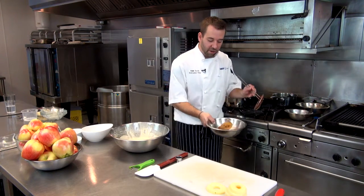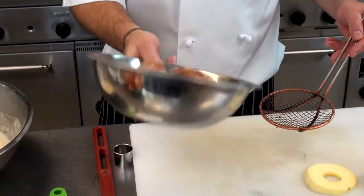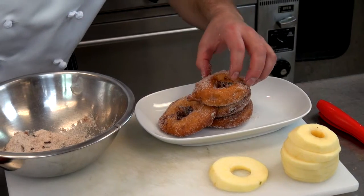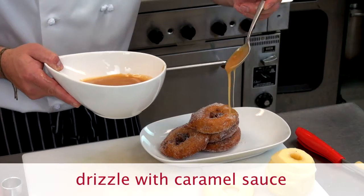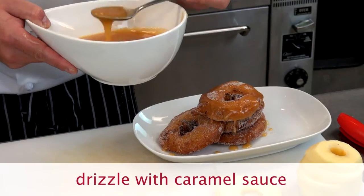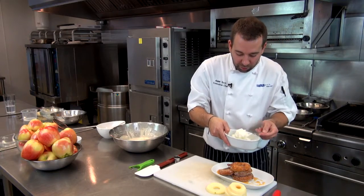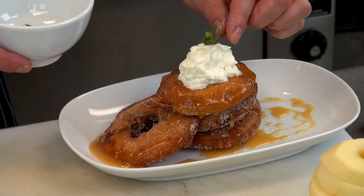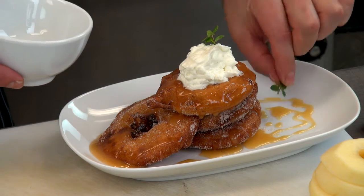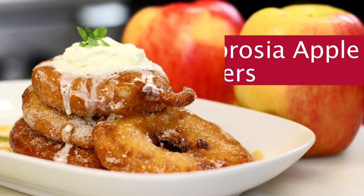Those are done — just toss them with all this beautiful cinnamon sugar. Place them on a plate, stacking them up. Drizzle some of the caramel sauce over top, a little bit more. Add a little bit of whipped cream on top, and some fresh mint picked from the garden this morning. And there you go — ambrosia apple fritters, one of my favorite recipes made here at the beautiful Watermark Beach Resort. Please try this recipe out, and if you like it, give it a vote.